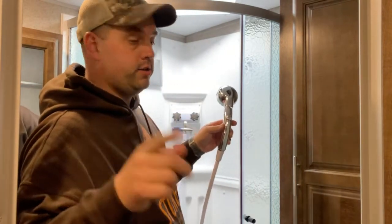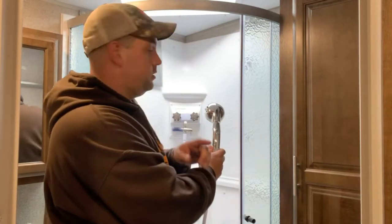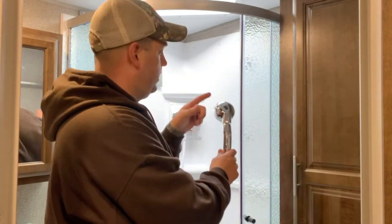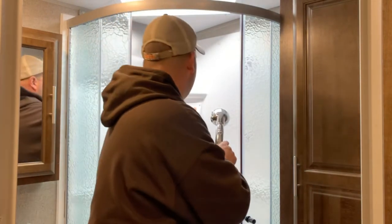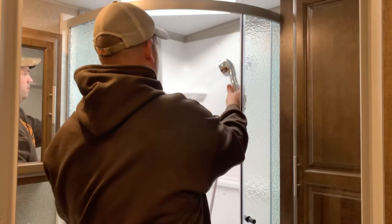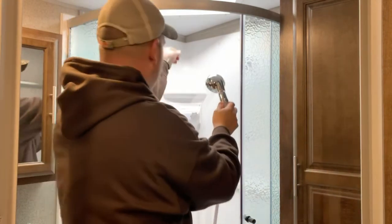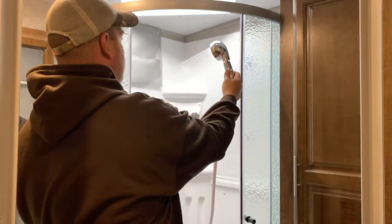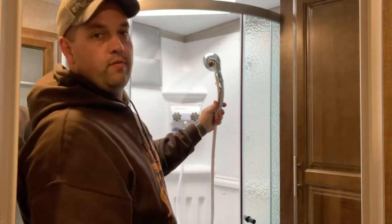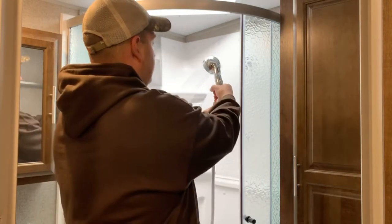So now let's go ahead and test it and I'll show you how great this thing works. We're going to do the same test — start with just the cold side all the way on, and then we'll turn the hot side all the way on, and you'll see the unbelievable difference in the flow. So here's just the cold side — look at that, night and day difference. Hot side all the way on — perfect, unbelievable flow. A hundred times better than what we had with the old showerhead.